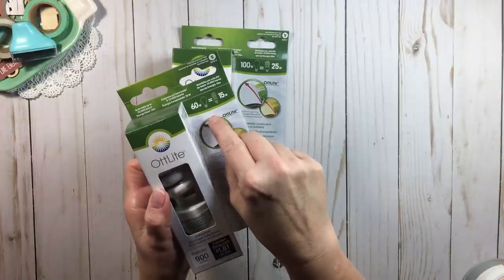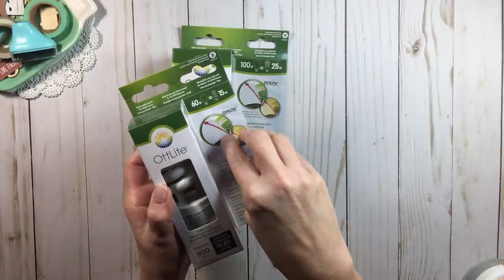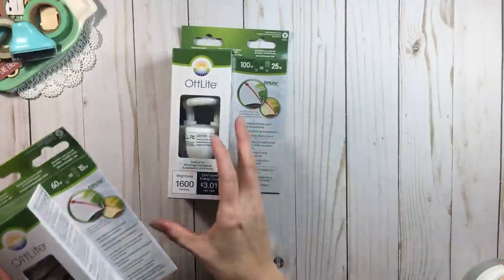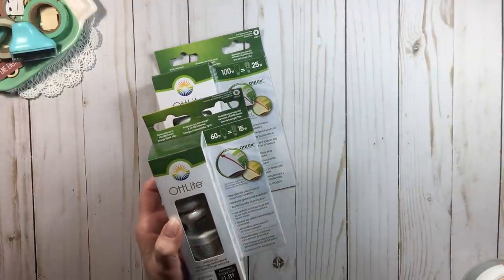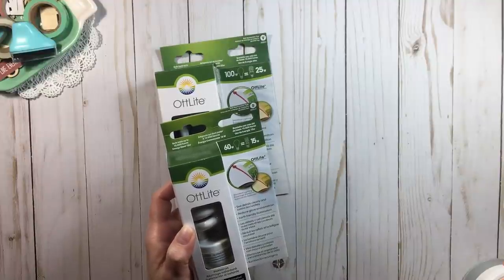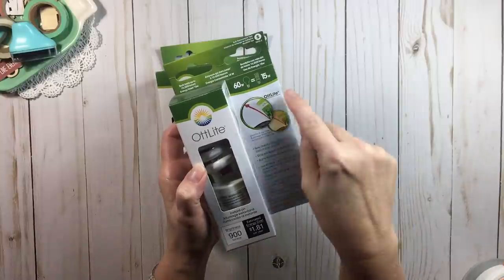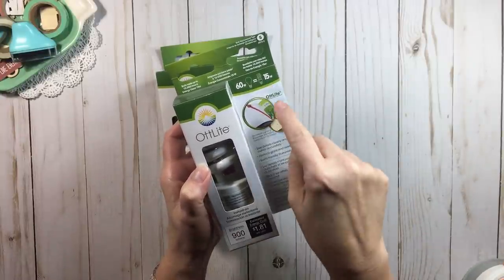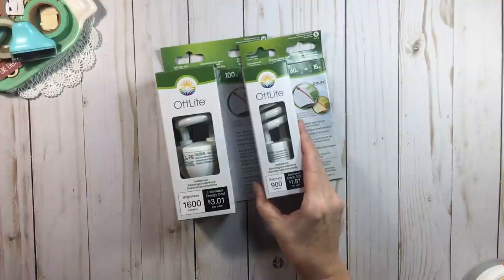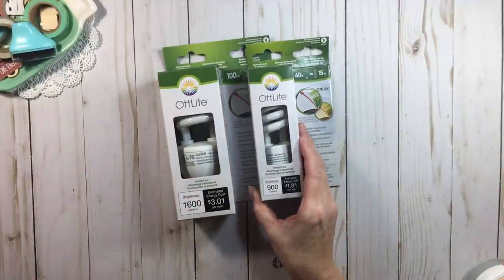The only thing you have to pay attention to is whatever wattage your lamp suggests — use that bulb. If your desk lamp says do not use greater than 40 watt, then don't. If it says no greater than 60 watt, don't put in a 100 watt bulb — that's not safe. Follow what the manufacturer suggests. And on these light bulbs, it will say what the conversion is. I've been slowly converting over my room to these bulbs, and they can be affordable if you know where to buy them.